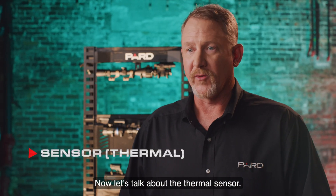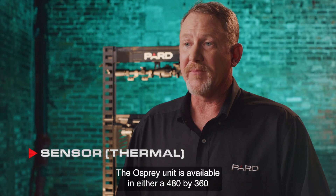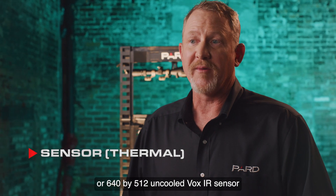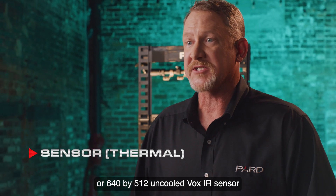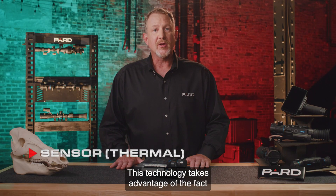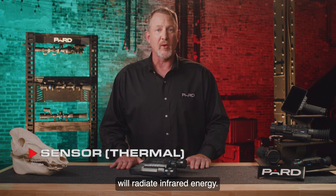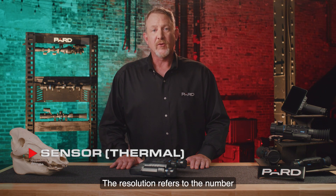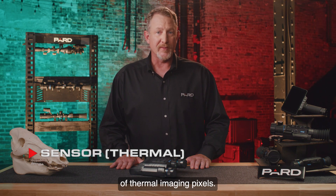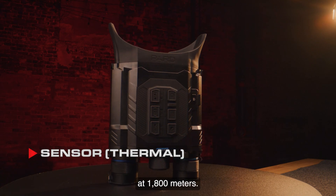Now let's talk about the thermal sensor. The Osprey unit is available in either a 480x360 or 640x512 uncooled VOx IR sensor driven by the PARD IREA engine. This technology takes advantage of the fact that all objects above absolute zero will radiate infrared energy. The resolution refers to the number of thermal imaging pixels. The Osprey can effectively identify a target at 1800 meters.